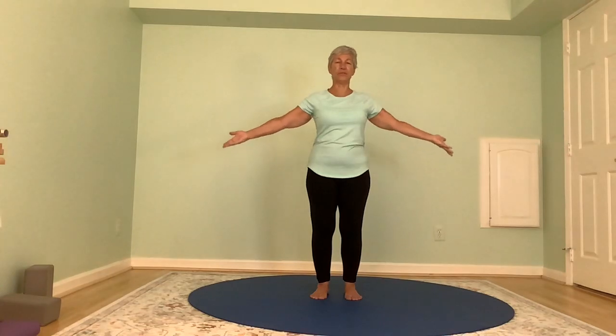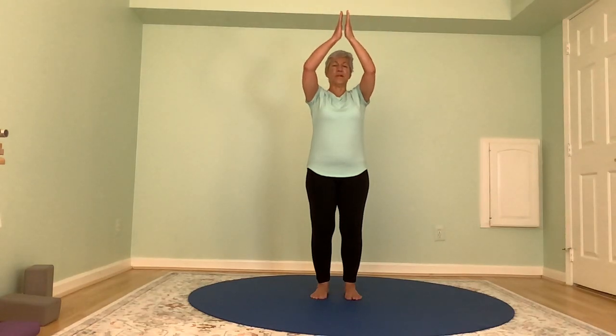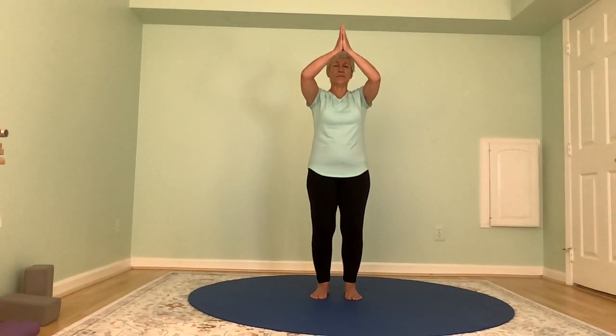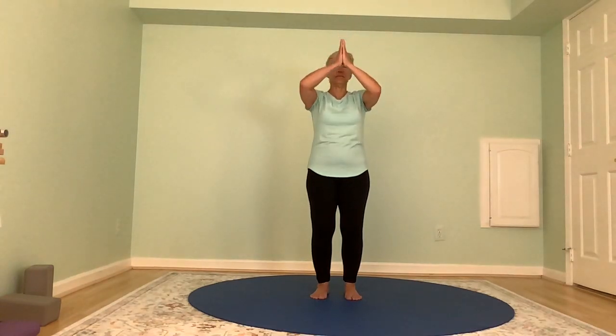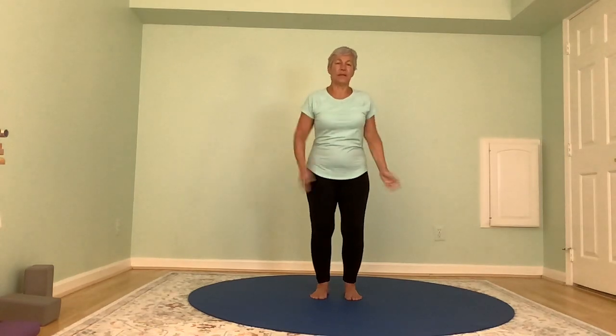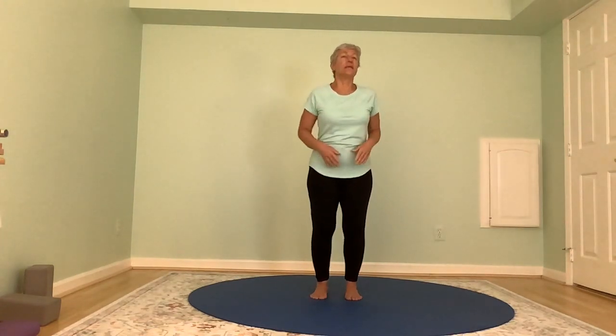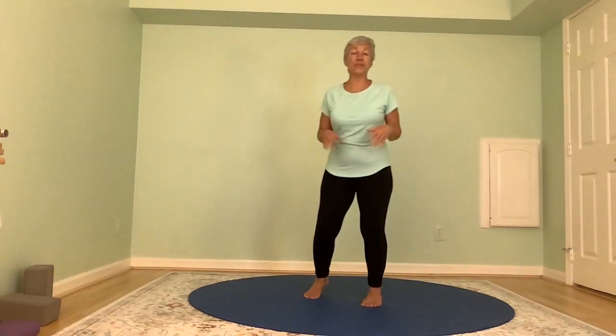As far up or not as the arms want to go, and then exhale. One more time, just think about everything. Inhale, exhale, and then come back to standing. Whenever you feel like it, shake it out — that's always fine to do. Now we're going to move into our spinal series.